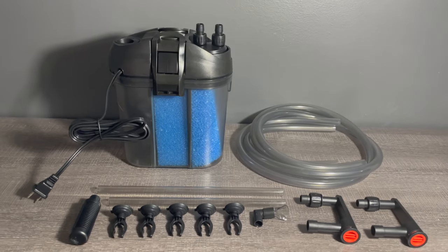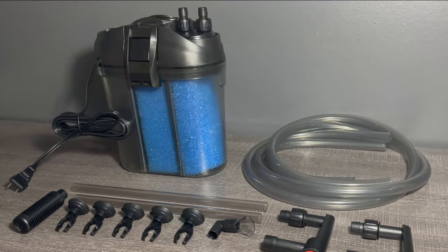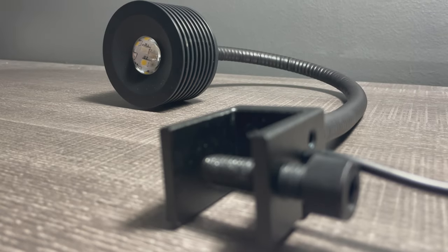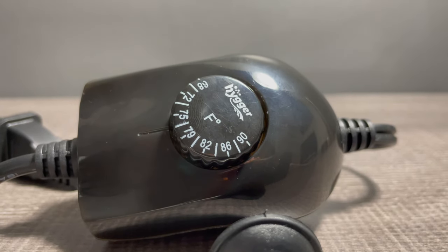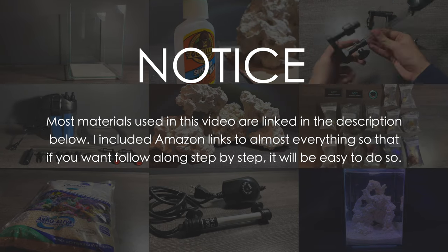For water movement I'm using a canister filter. These are great because they are very, very quiet. The light I'm using is a basic gooseneck which is inexpensive and great quality. And finally, the last piece of equipment is the heater. It may be tiny but it packs a punch. There are links to everything I used in the description below.